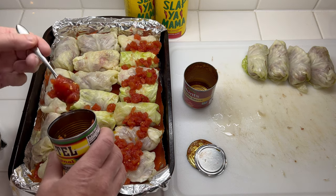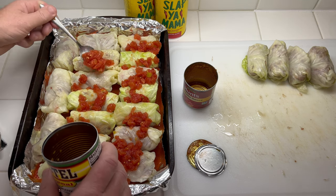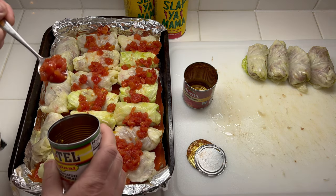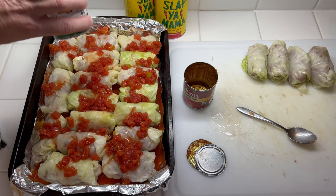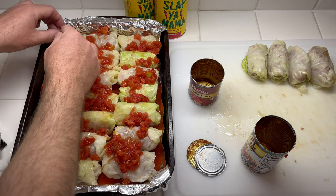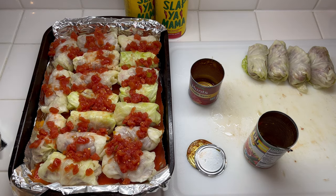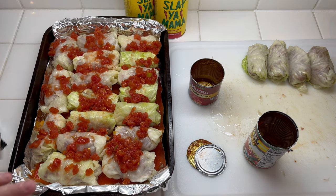This is actually my first time making cabbage rolls — I've never made them before. On my channel I make new recipes that I haven't tried at all. My neighbor makes these all the time and they're absolutely delicious, so I called her to get her recipe and thankfully she gave it to me. Whatever's left in your can, just dump it in and spread it so all the rolls have a little bit of the Rotel on top. You could also add some diced jalapeños if you want, but I'm keeping it to her recipe.